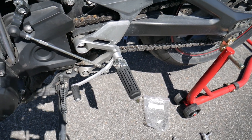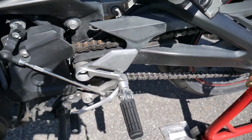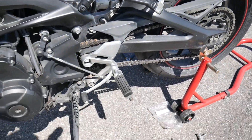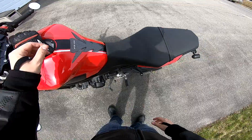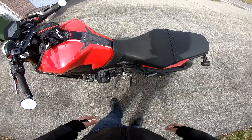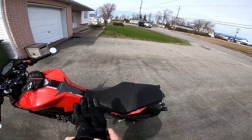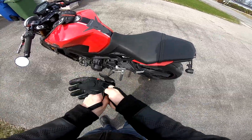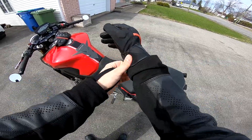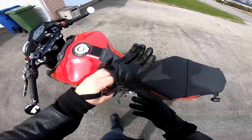For the price and how easy it is to do, it should be like one of the first mods you do, especially if you're gonna do it yourself. These footrests are by far the best, easiest, and cheapest mod you can do to your FZ09. They're $12, they take like 20 minutes tops to install, and they feel great. They absorb vibration more. I love them.